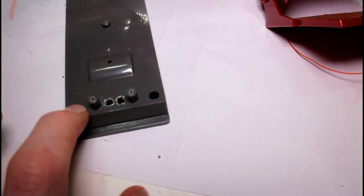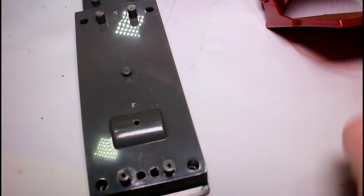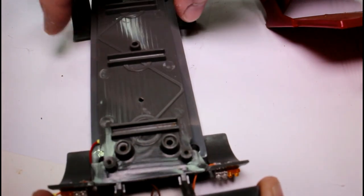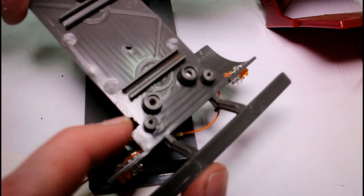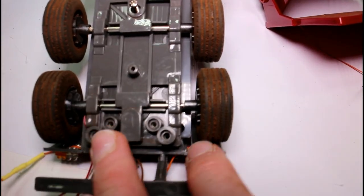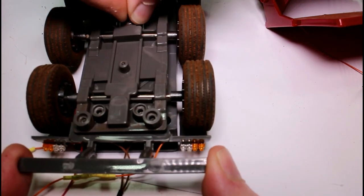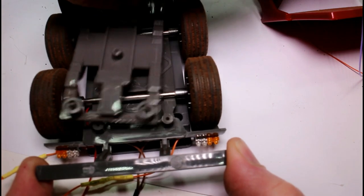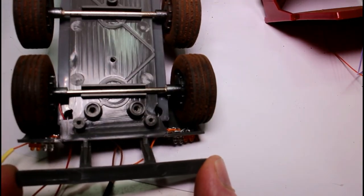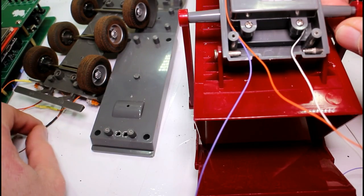The problem was that before I modified it, this part here would cover over the screws — there are four screws in total that screw off part of the base. In the corners there was a piece of plastic that covered those screws so you couldn't get them off. All I did was cut a notch in each of those corners, feed the wires through, and screw the piece back on — that'll hold it permanently. We'll also be able to put the wheels on at that point.